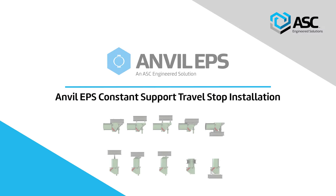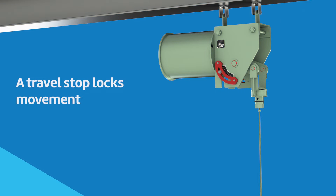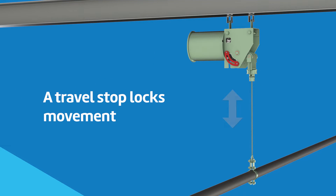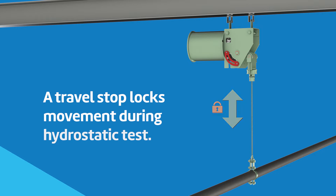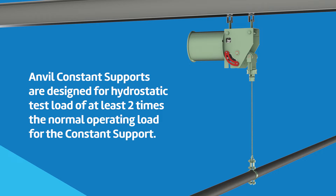Anvil EPS Constant Support Travel Stop Installation. A travel stop will lock a support against upward or downward movement for temporary conditions of underload or overload, such as may exist during erection, hydrostatic test, or chemical clean-out. Anvil constant supports are designed for hydrostatic test loads of at least two times the normal operating load for the constant support.